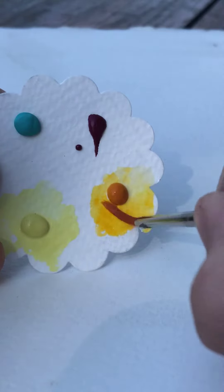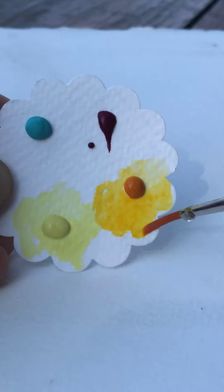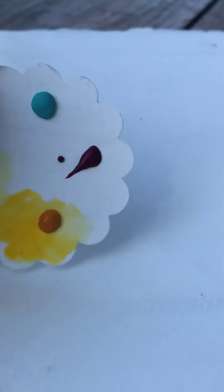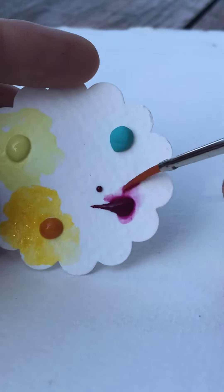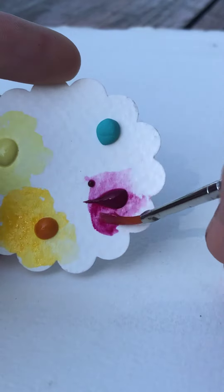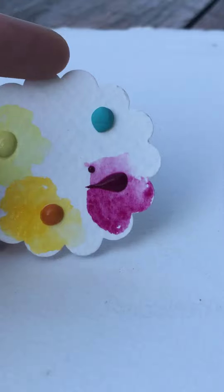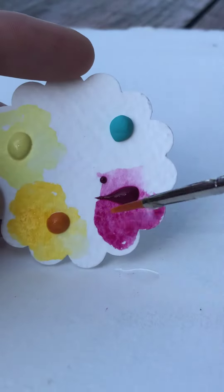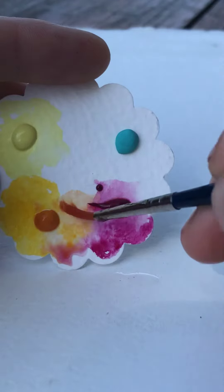It was thought to be a little inhumane to make them eat all those mango leaves, so this version was developed. This is quinacridone magenta — just a gorgeous, gorgeous color. It's on the cool side and mixes really nicely with the yellows in this card.